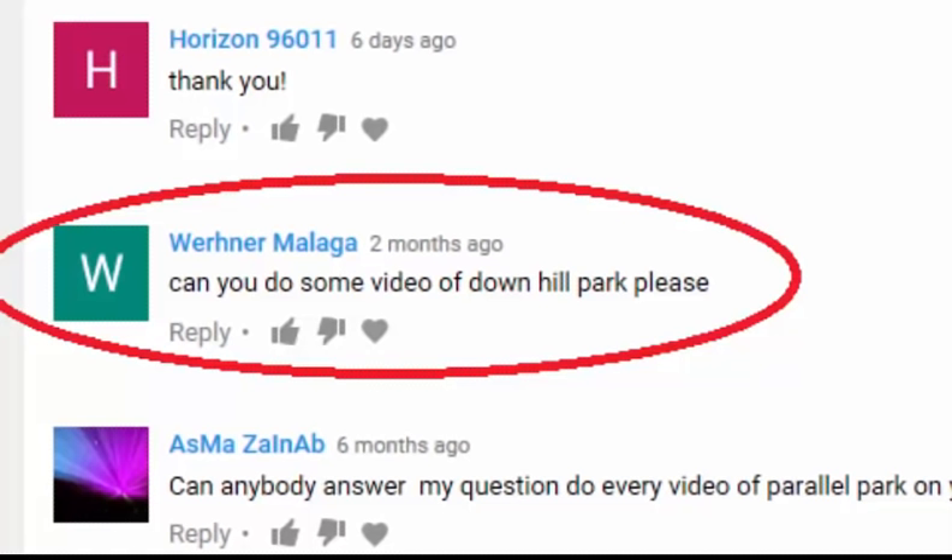Hello Toronto drivers. I'm making this video on a special request from Werner Malaga who left a comment on my parallel parking video. If you would like me to make a video on a particular topic then please leave a comment in the comment box and I will try to make one for you.